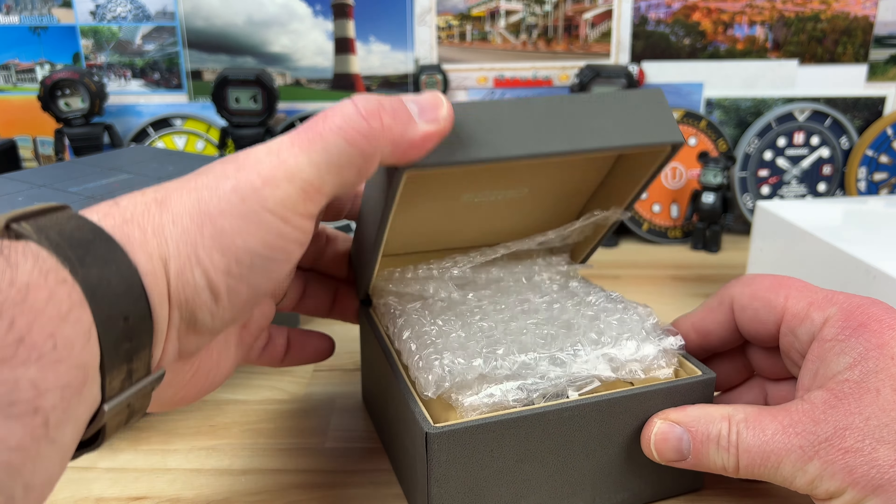He always sends some of the best examples of the watch collecting hobby for video review, and in most cases they end up going on the chopping block.